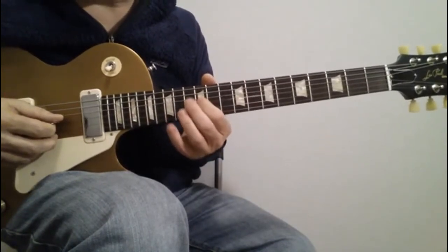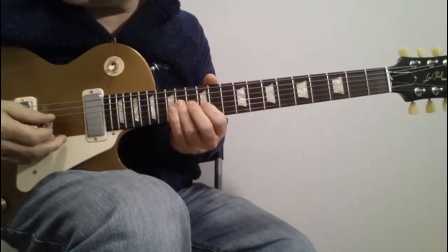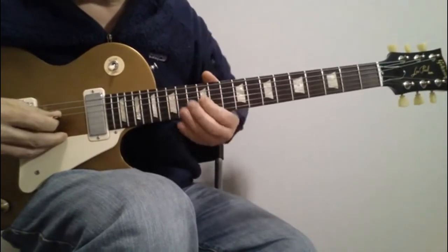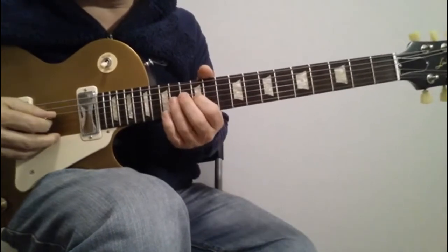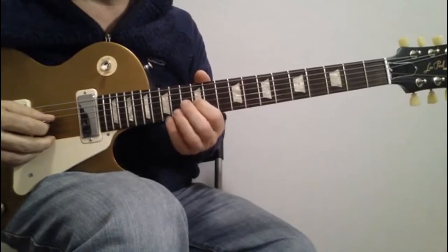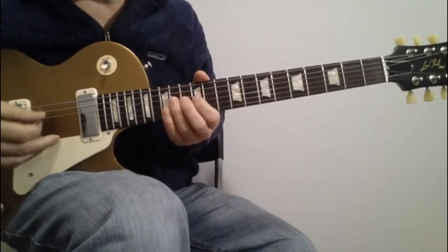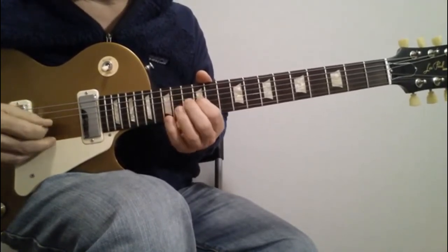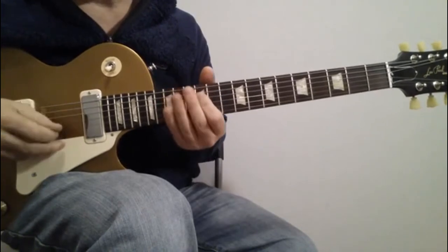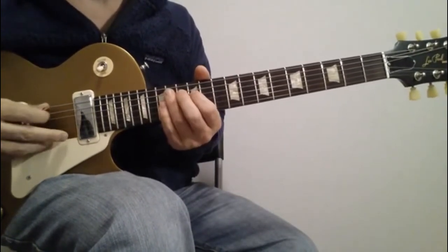Then you play the 12th and hammer-on and pull-off on the 13th. Come back down, play the 14th on the fourth string, then 12-14 on the third, 14 on the fourth. Then on the third string play 12th hammer-on to the 13th, pull off, and walk the dog down on the fourth and fifth strings — the walking part is 14, 13, 12, 14, 13, 12 on the fourth string and fifth string.